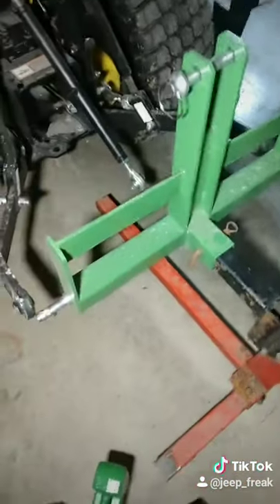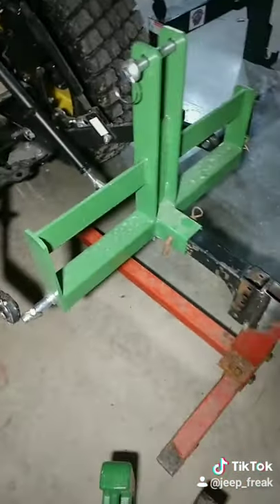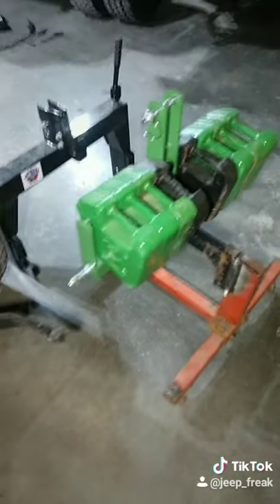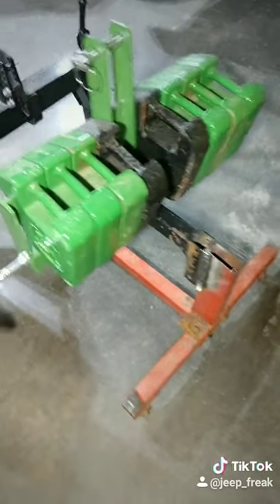So when that quick attach is on the back of my tractor, I'll be able to back this on there, connect this little cart right here, and have all my weights attached to it and be able to move it around. As you can see, when I back up, I'll be able to lower this on top of there and I'll have a cart to move my weights around.